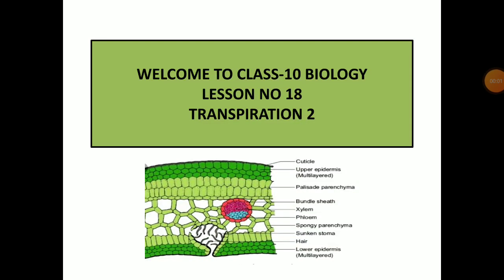Good morning students. Welcome to class 10 biology lesson number 18. In our previous class we have already studied what transpiration is and the different methods by which it can be measured. We also know that maximum water is lost from the leaves of the plants by a process known as stomatal transpiration. The question arises: what is this stomata?